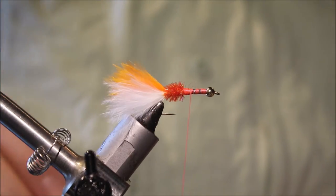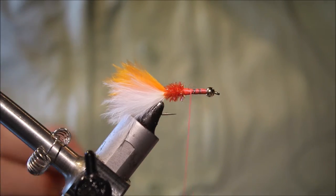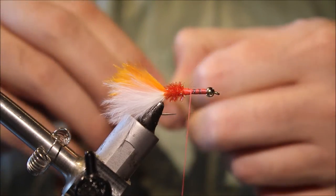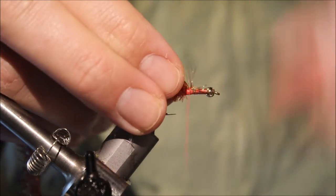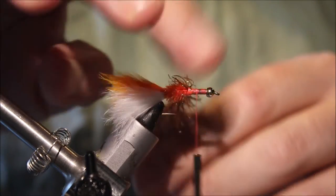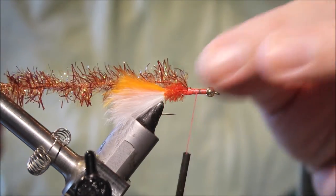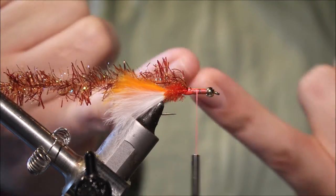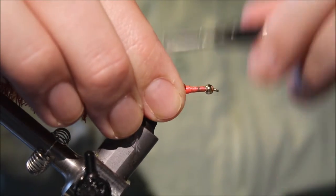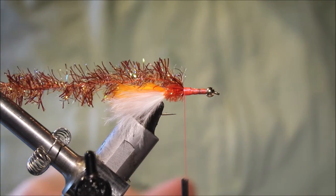Trim away the waste and tidy up. The next part of the body is some brownish or root beer coloured cactus chenille. I like to use a longer section for this — if it represents anything, it represents a piece of the crayfish that still holds, so I like it to be a bit bigger. I'll tie that in right back against the orange chenille, and then I'm ready for my legs.